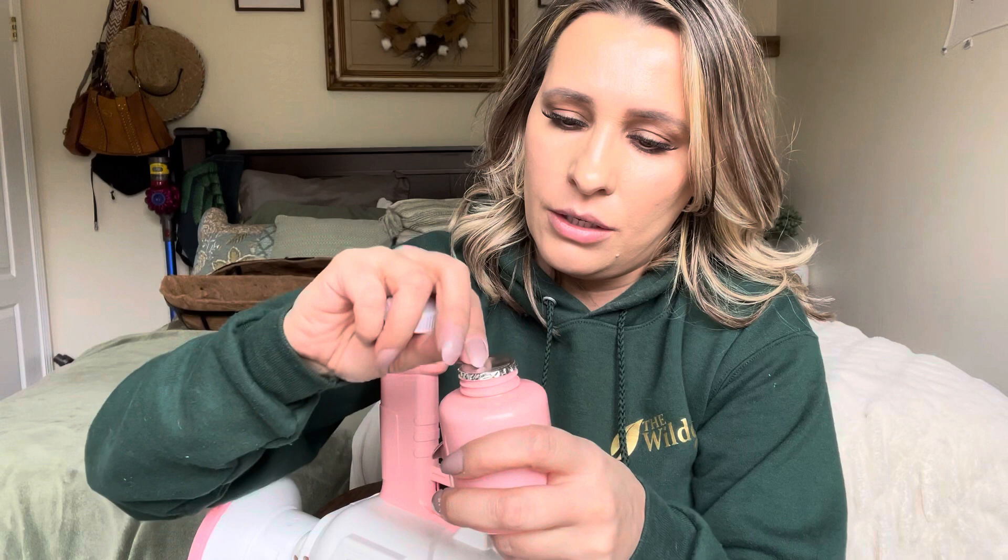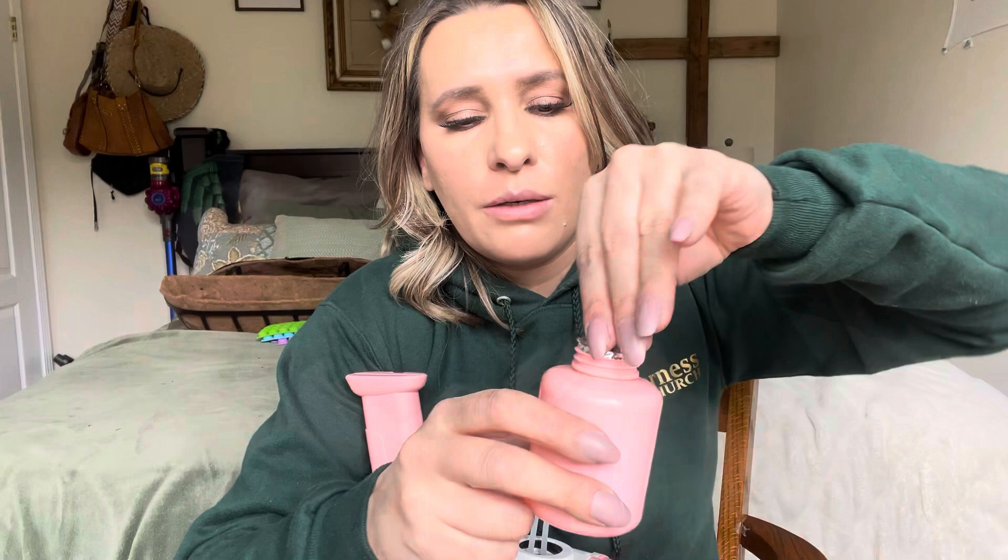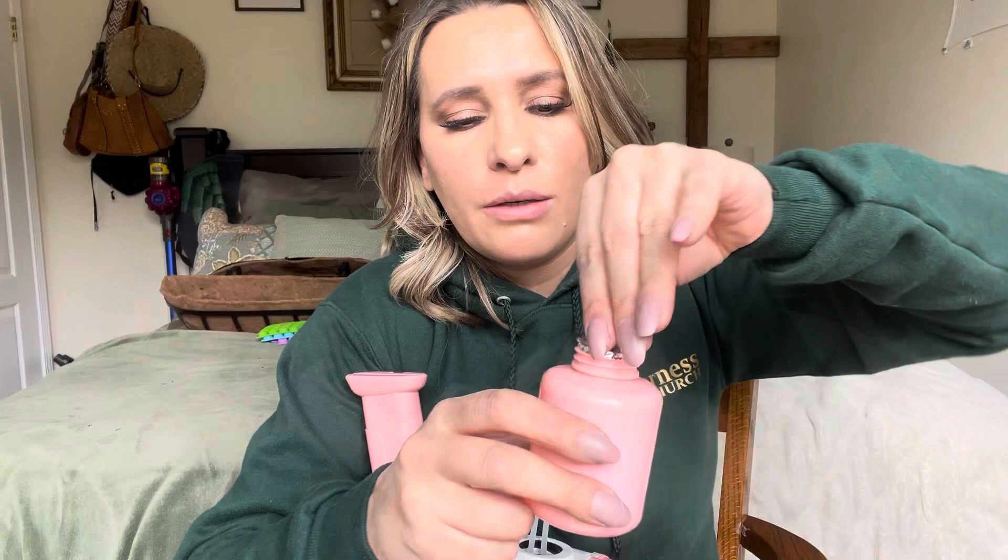All you do is you open it up, take off this part right here, and you can just fill this with any bubbles. Once you're done, you just keep this container and refill it. Then you're going to screw this in here just like that, and then it should be ready to go.